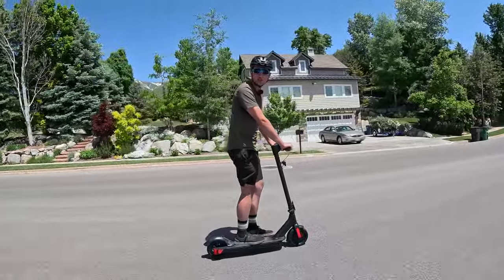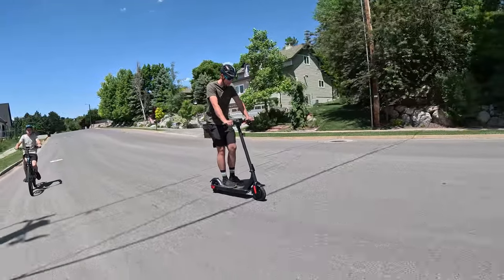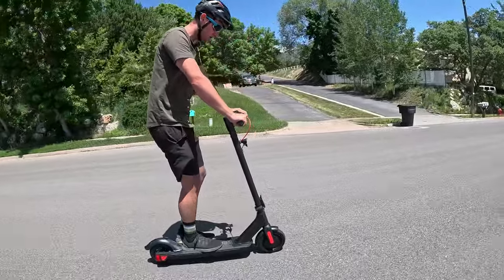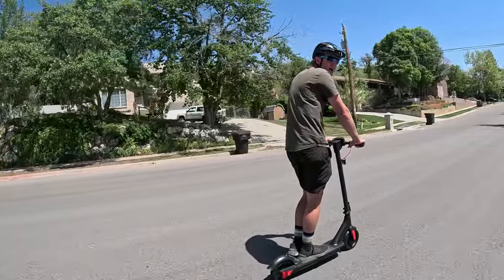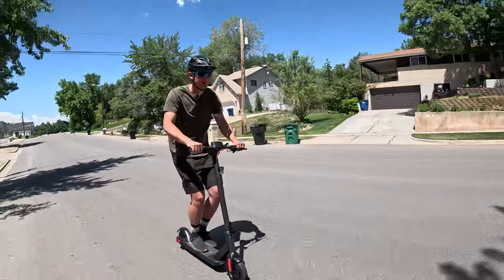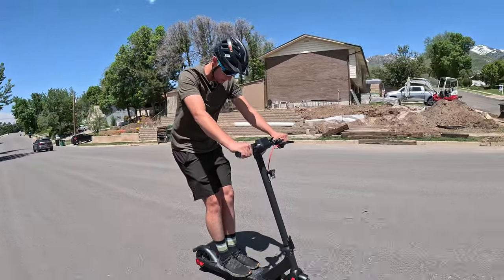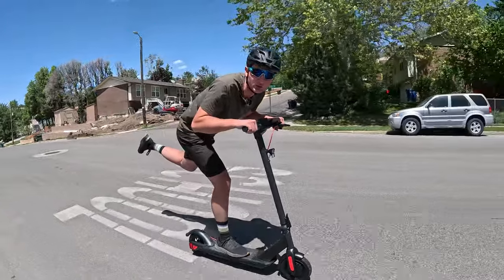Alright guys, we are whipping the Turbo Ant M10 Lite — this thing is pretty fun. It's not quite as fast as I thought it would be, if I'm being honest, but it is very smooth and agile. The brake is really good. We've got this nice display that shows your miles per hour, your battery, everything you need. We've got the two different power levels. You definitely have a plenty big enough place for both feet — you can do both feet together, or one foot with one hanging out the back.